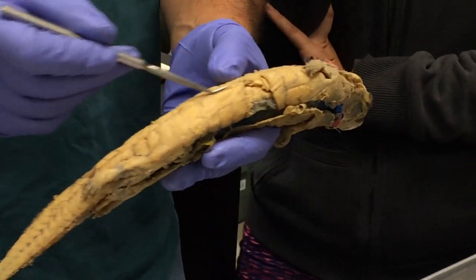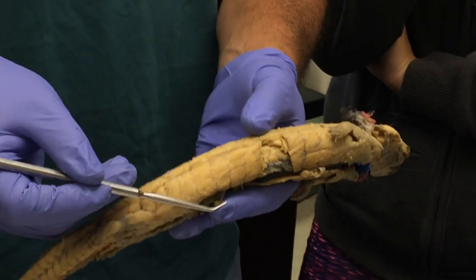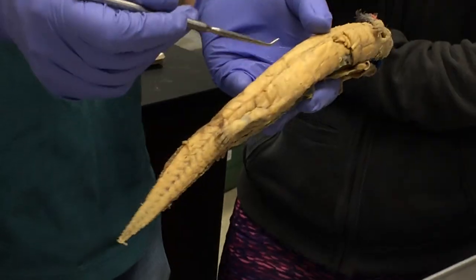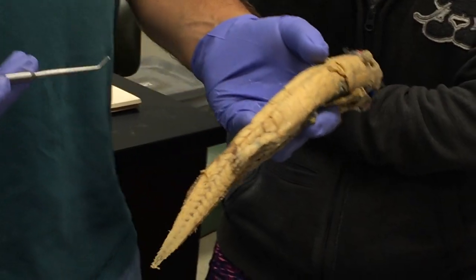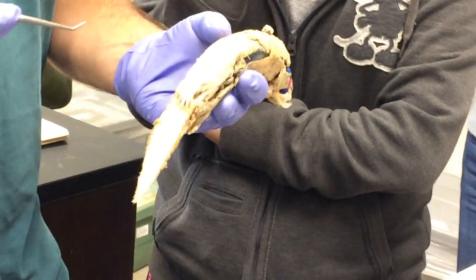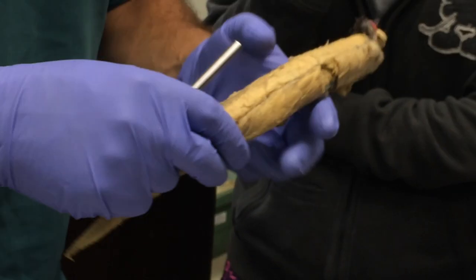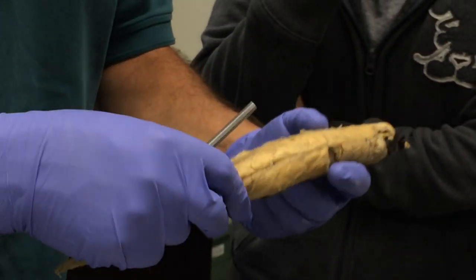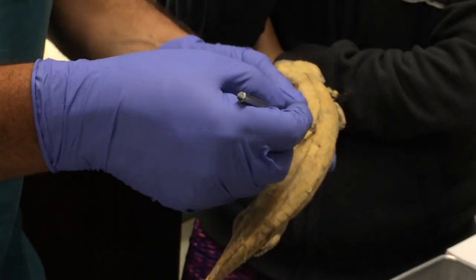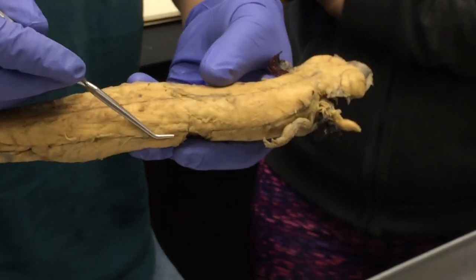Notice this line here that divides the axial muscles into a dorsal and ventral segment. The dorsal we call the epaxial. This part was pretty easy, right? Because you already knew it from the sharks. And the epaxial muscles are pretty simple in these guys.